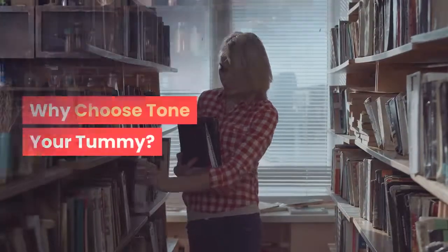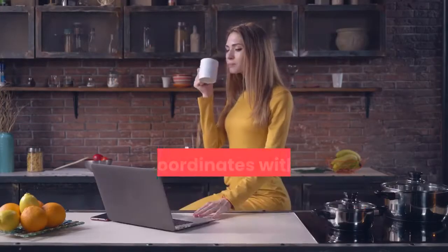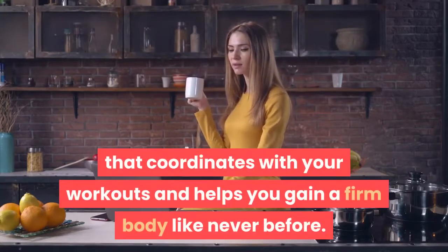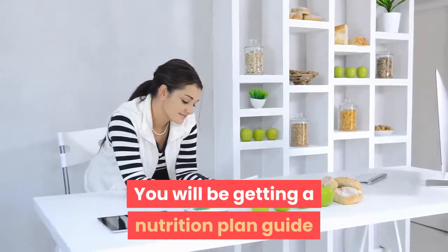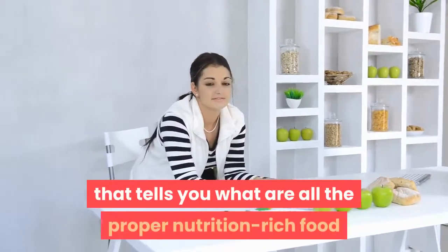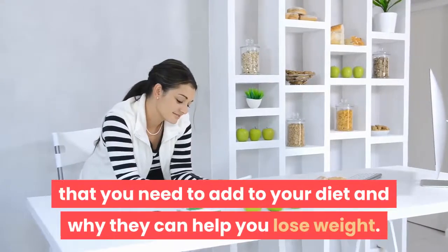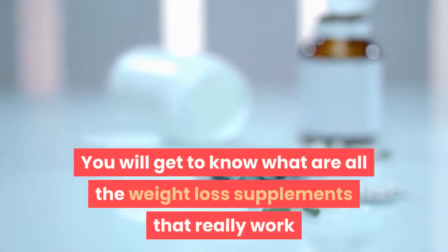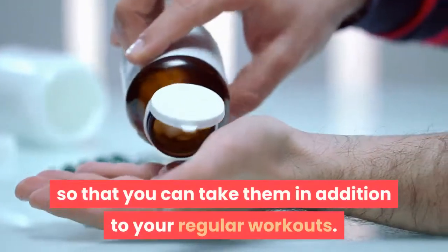Why choose Tone Your Tummy? This program gives you a very special flat belly tea recipe that coordinates with your workouts and helps you gain a firm body like never before. You will be getting a nutrition plan guide that tells you what proper nutrition-rich foods you need to add to your diet and why they can help you lose weight. You will also get to know what weight loss supplements really work so that you can take them in addition to your regular workouts.